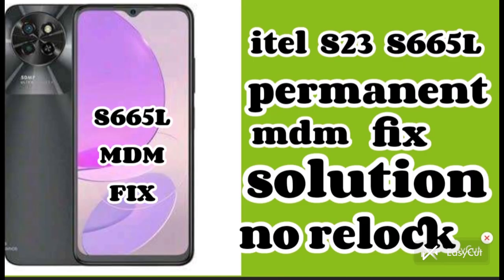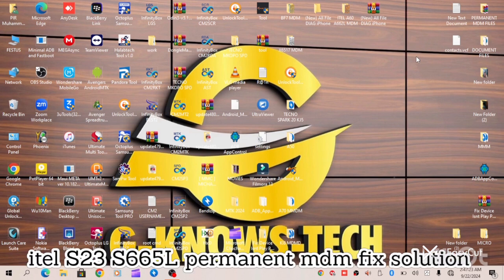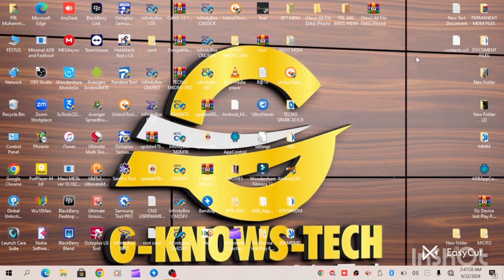Ital S23 S665L permanent MDM fixed solution, no relock, working 100% at Gino's Touch Channel. Hello guys, in today's video I will be providing permanent MDM solution for Itel X23, Itel X665L permanent MDM solution. The Itel X23 is a Spectrum chipset.